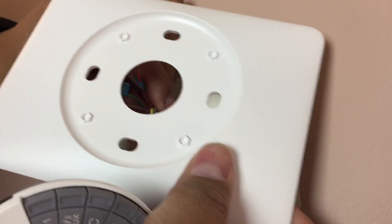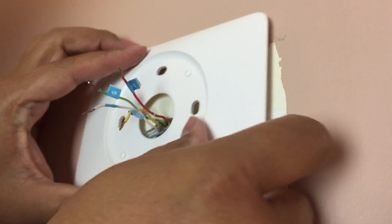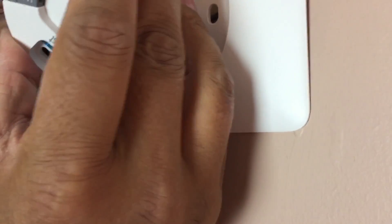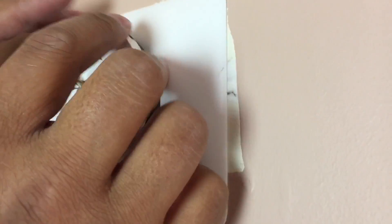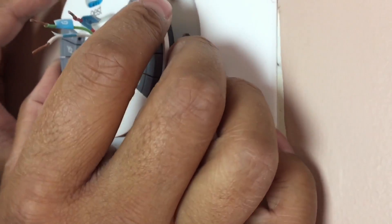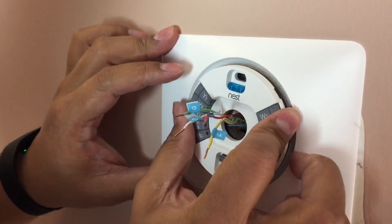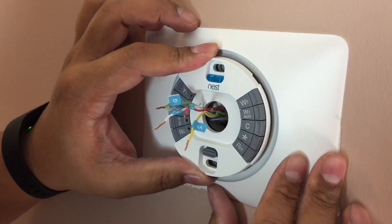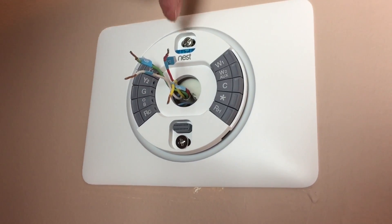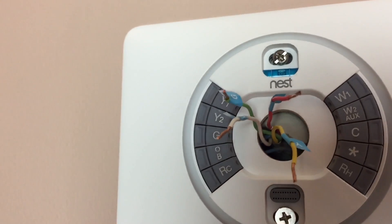It should be relatively easy. I'll just put everything through — get all the wires across. Now that the base is on and the trim plate is on, you can see that it's leveled. That's a pretty neat feature of the Nest — you can see if it's leveled or not. And it is leveled.